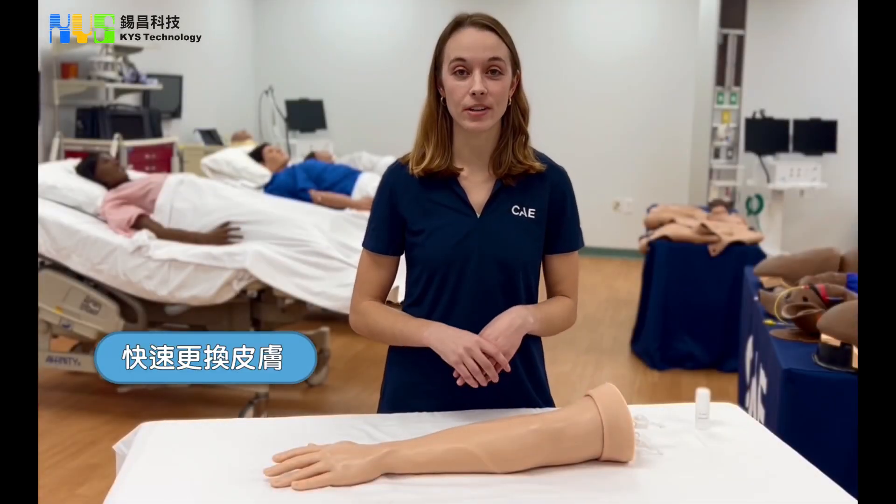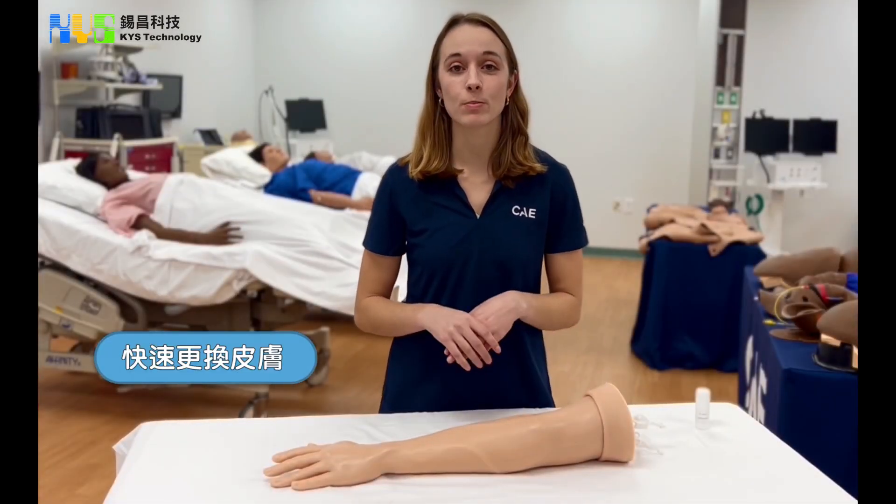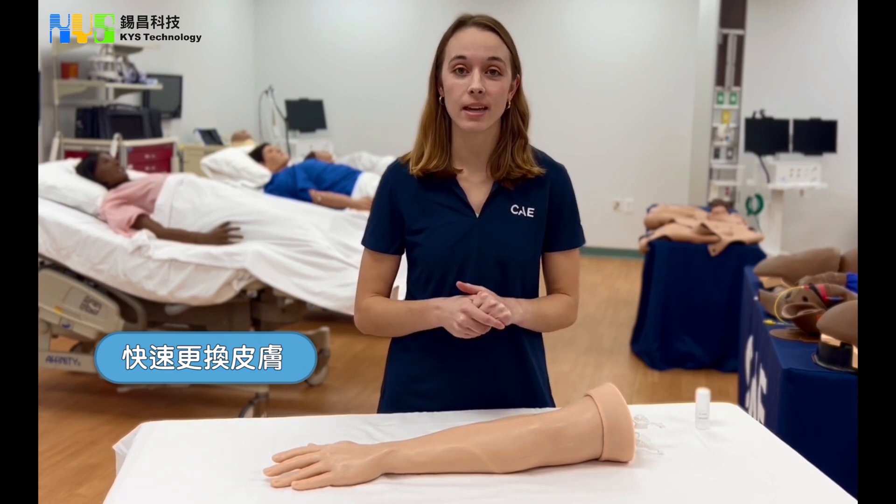This is our CAE MediCorps IV arm. One of the great features of this product is how quickly you can replace the skin by yourself.